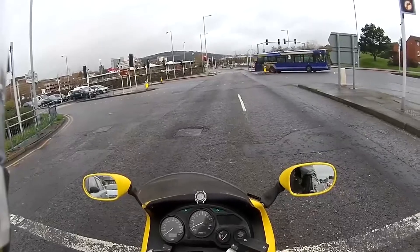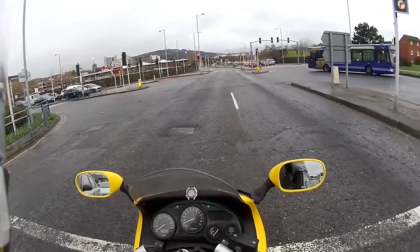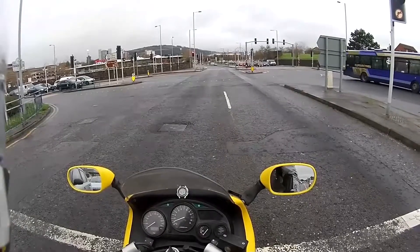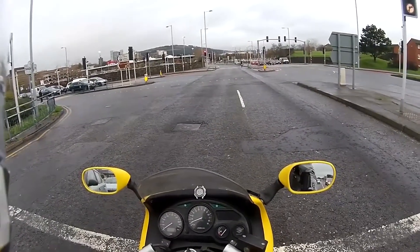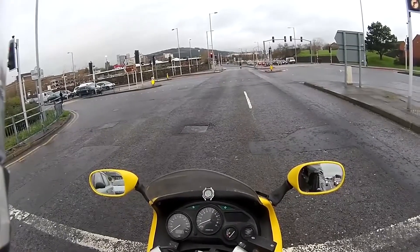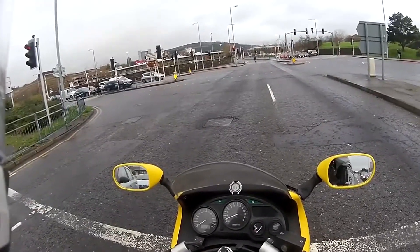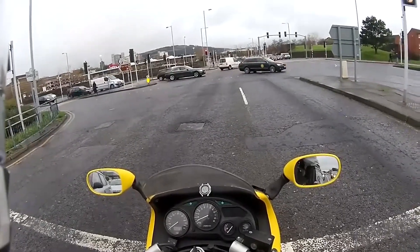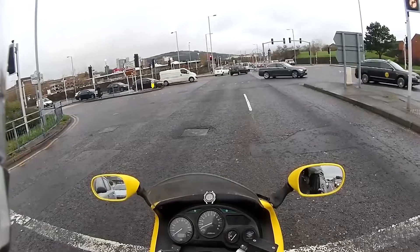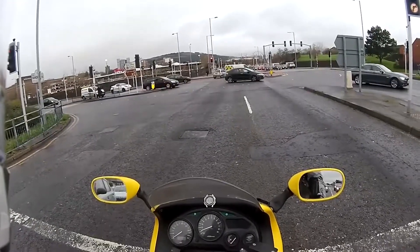Top tip — and I know this from experience — is when you've finished a ride, whether it's been completely dry or you've been through wet patches, rinse off your bike with just a hosepipe, clean water, before putting it to bed.